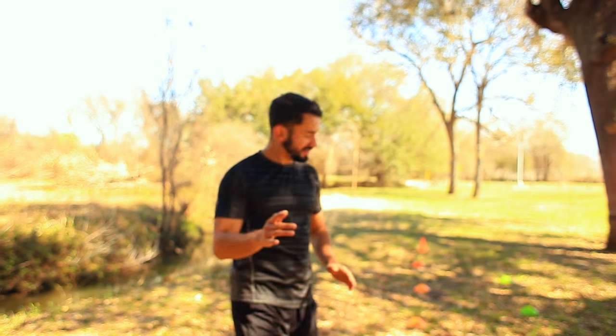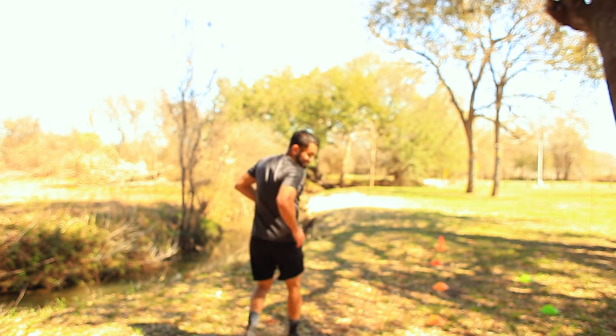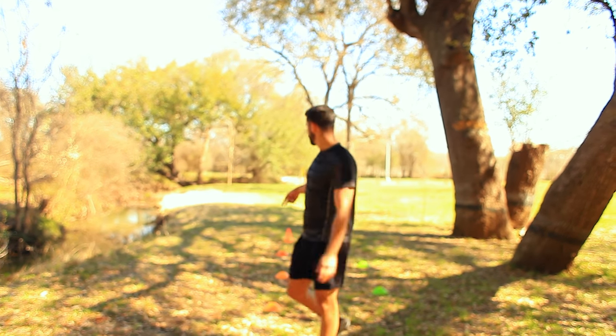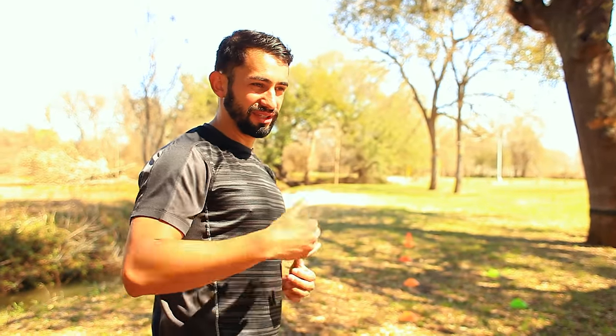As you can see, I sprinted to that cone and on the way back as I was trotting back I actually did one of these runs. So it's not sprinting completely straight — you're kind of taking an angle and then finishing your sprint. I'm going to be out of breath so I won't be able to fully explain every single scenario.